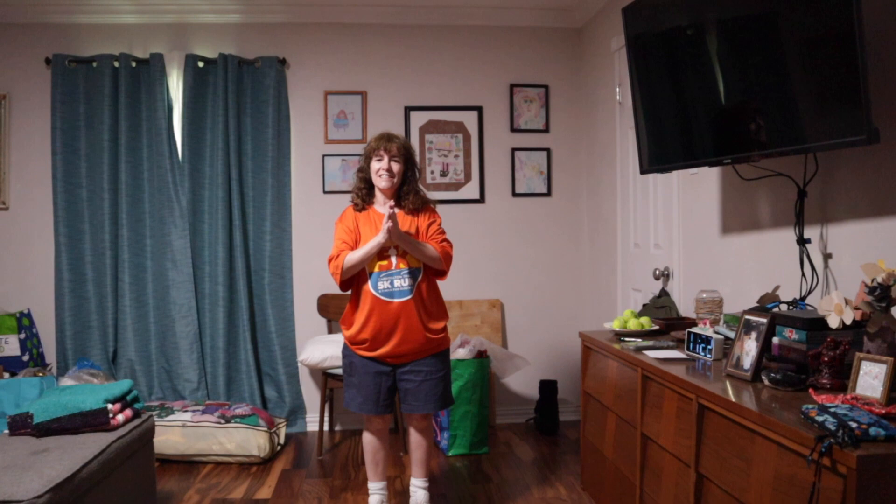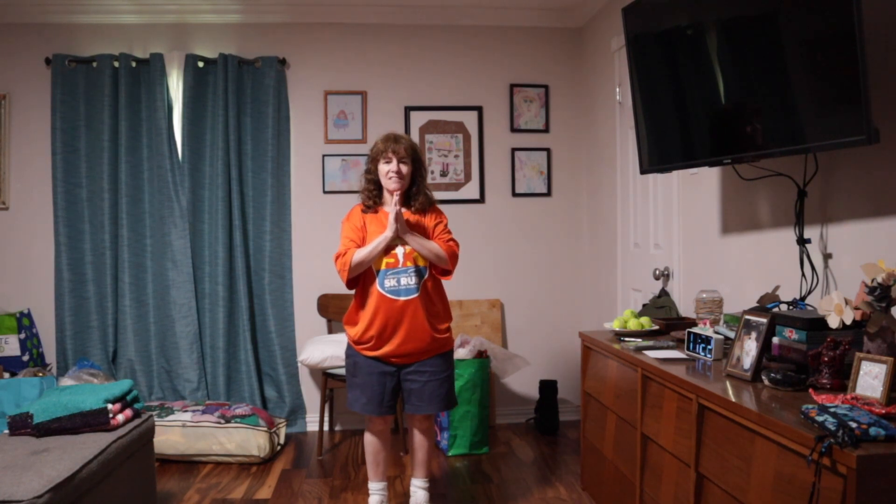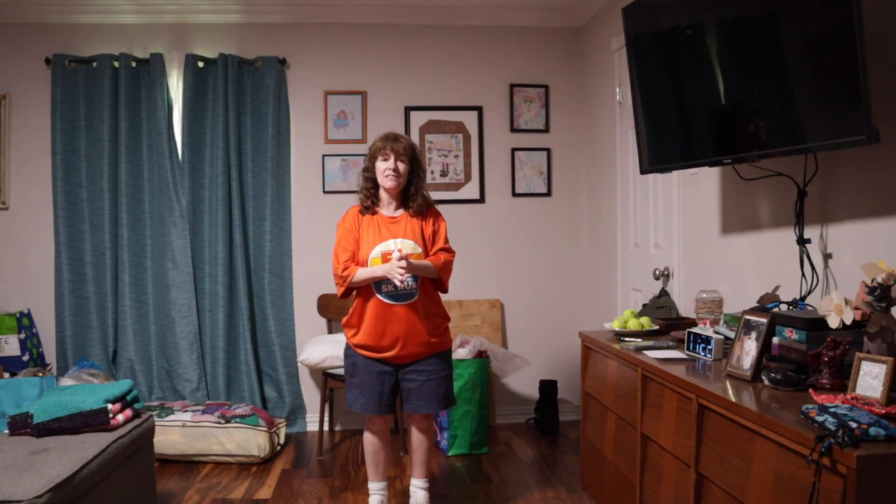Hey guys, how's everybody doing today? Welcome back. This is LS Family Fitness. I'm excited — I've got a great video for you, so we're pretty much just going to jump into this.